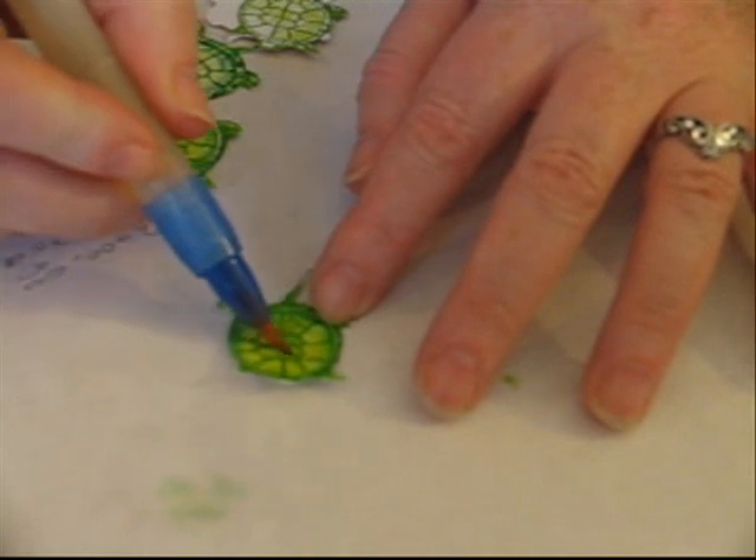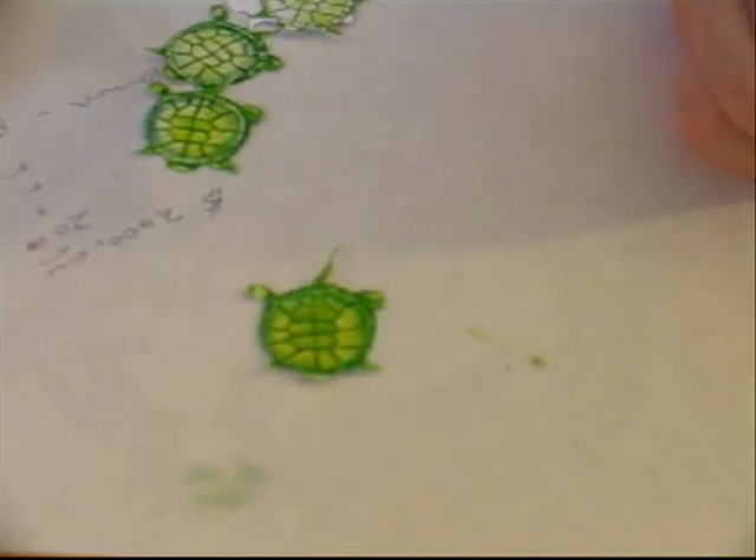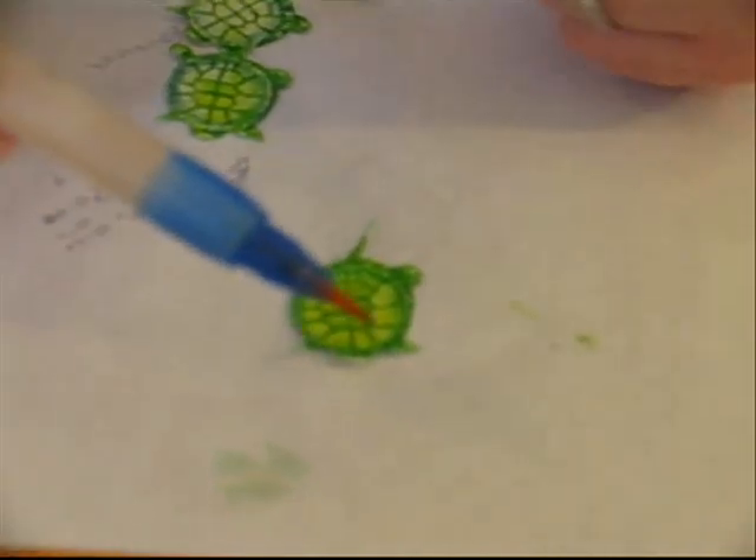So this is the finished turtle. This is one of your options — just using watercolor pencils and an aqua brush.